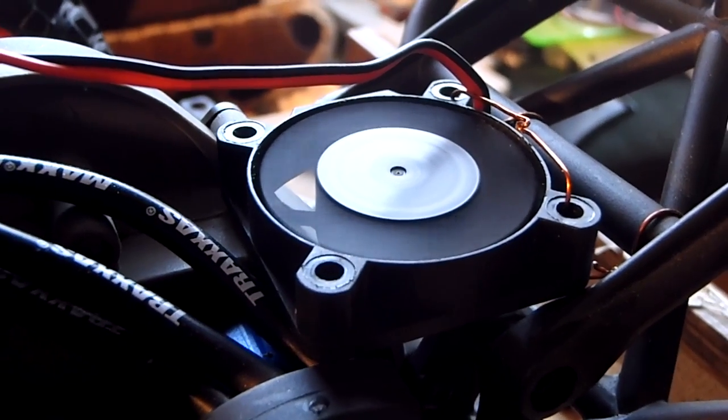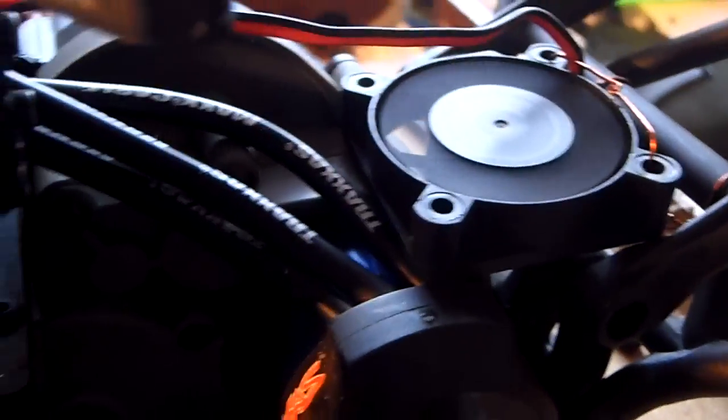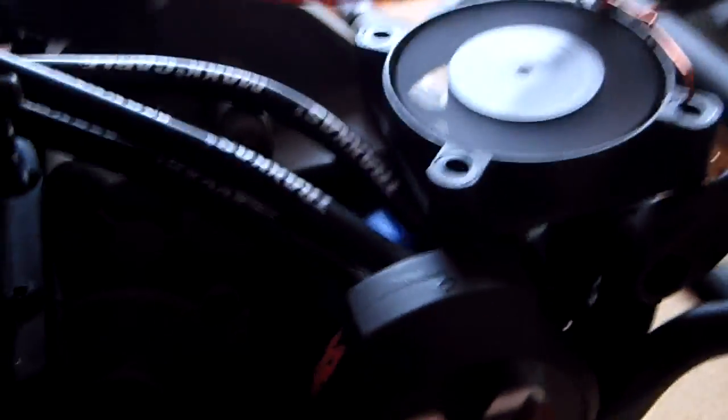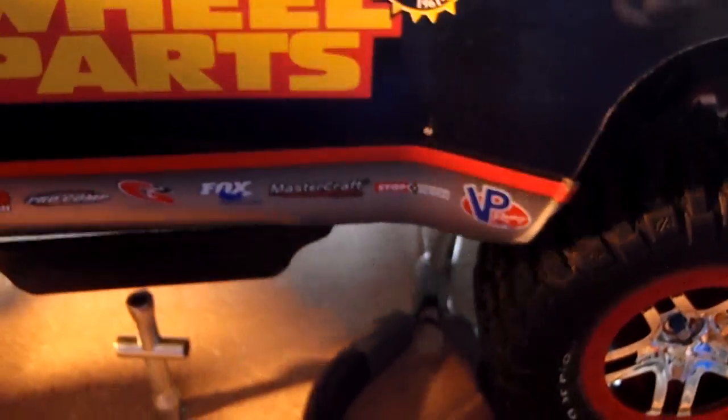That's just the update on the slash today. Maybe I should show that it does indeed fit under the body. So let's go ahead and get our body. Slide that into place — and as you can see, it fits and it still spins. It fits with room to spare really in this big ol' slash body.